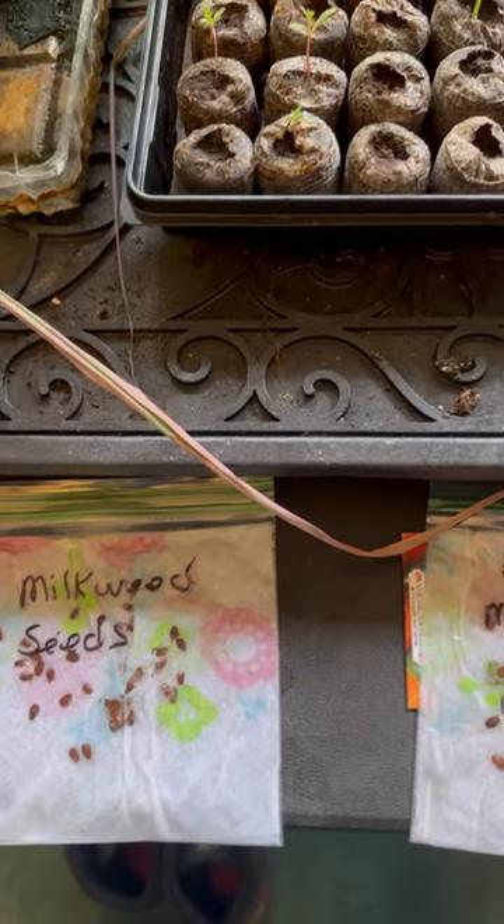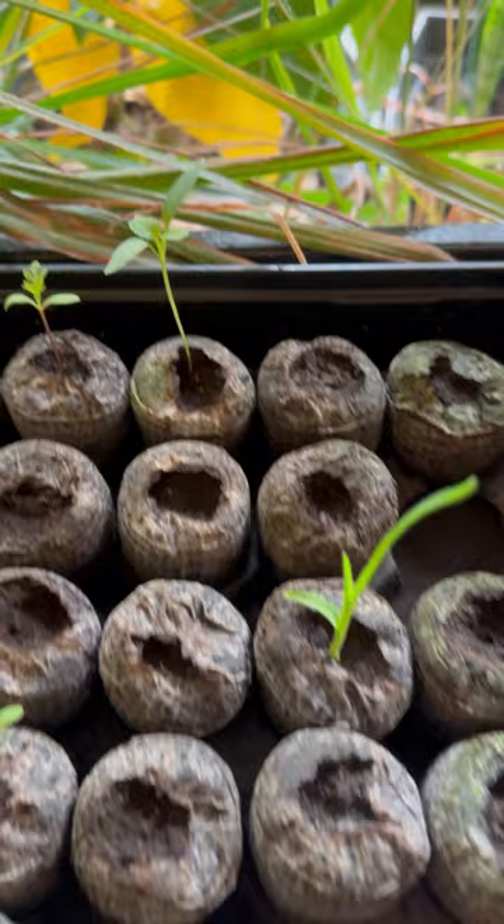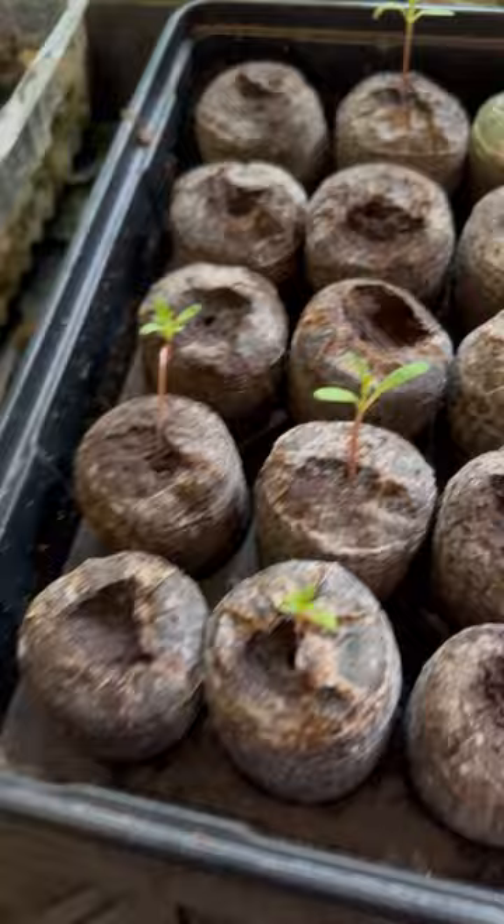This is gonna be a quick video here. That's my gale lily, that's my yellow jalapeno, these are my marigolds, and of course my watermelon.